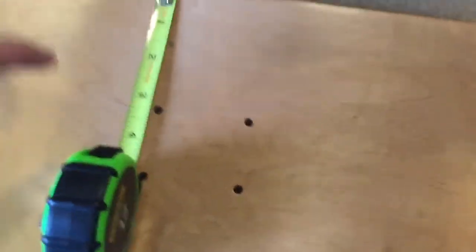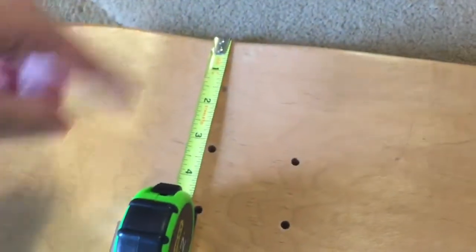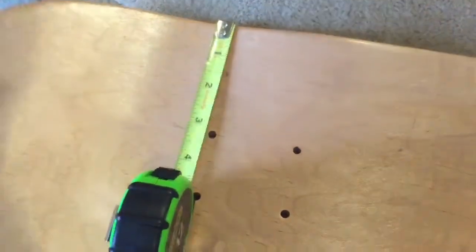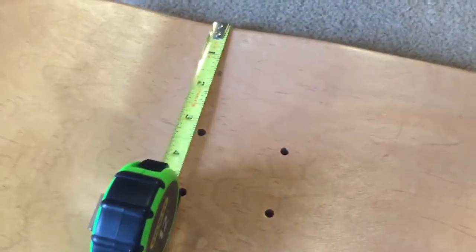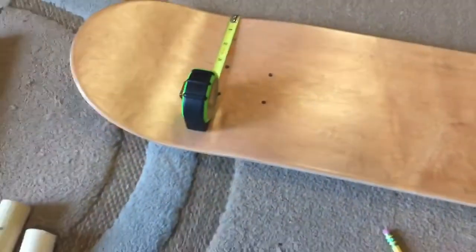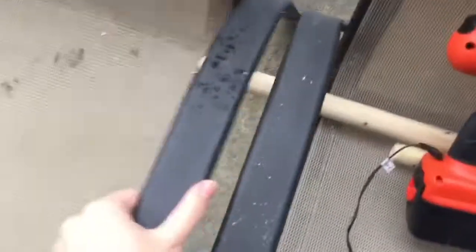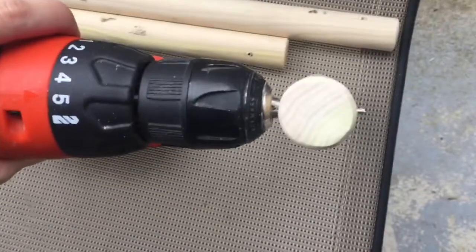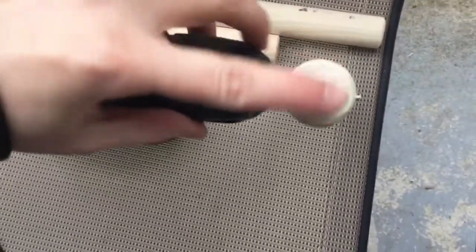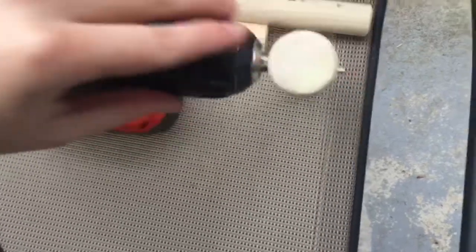I'm using the existing outer holes here since everything's already in line there. I'm going to measure an inch and a half in — again I'm just making this up, but that seems like plenty of distance — and then I'll drill holes in those and sand all that down as well. I'm making sure I'm going straight through, because you obviously want to make sure there's enough wood on each side so that the rope doesn't snap the wood.